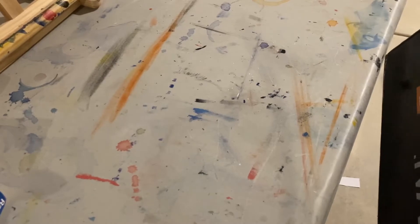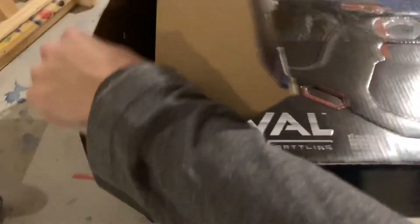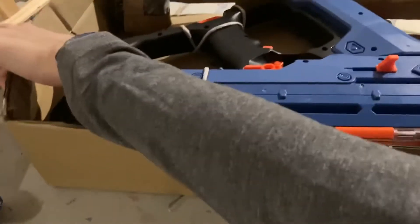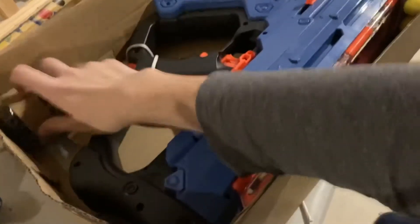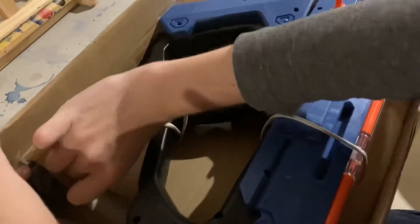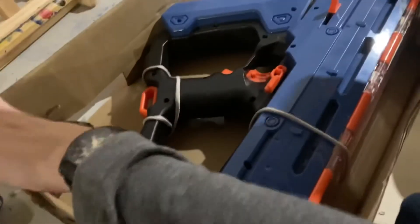I only got through like half the tape, that's why. There we go, we got it. Frustration-free packing — yeah, right, Amazon. Gimme. Yep, we got the charger.